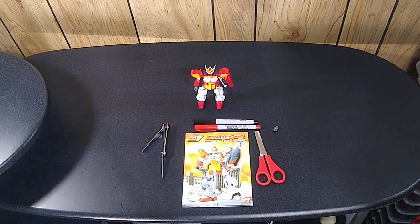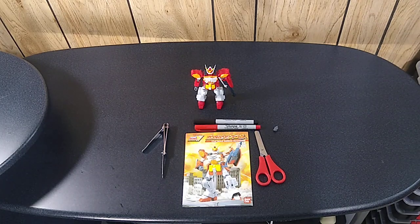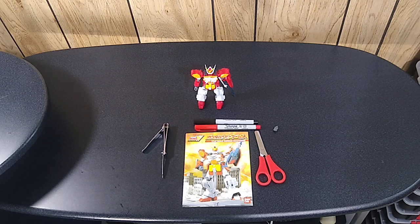This is the smaller scale. We've already had a look at a couple of different scales — the Perfect Grade 1/60 scale models, as well as that 1/100th scale Wing Zero Custom. And this is a 1/144th scale.